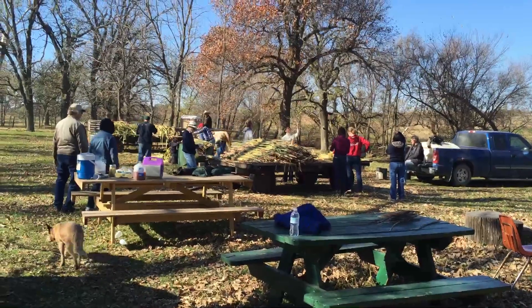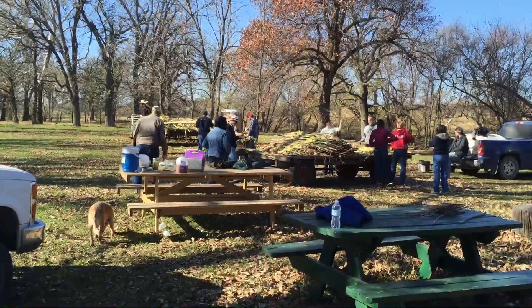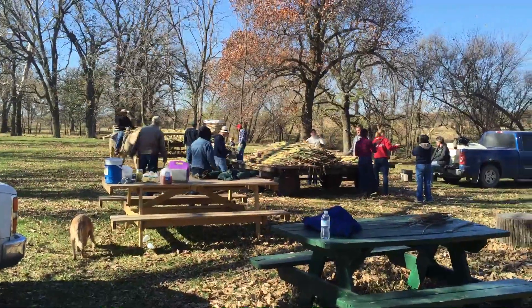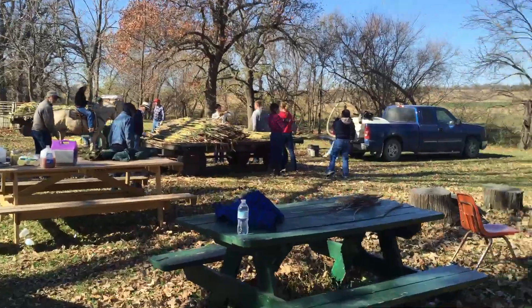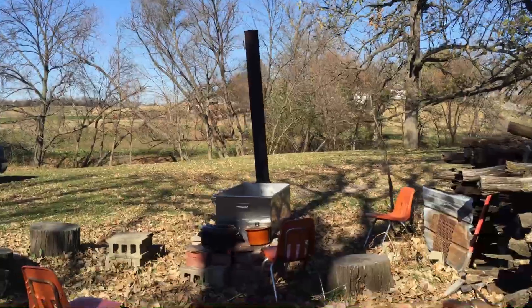Today we're going to show you how the Geiger family comes together to make sorghum molasses each November. This is the vat that everything cooks down into.